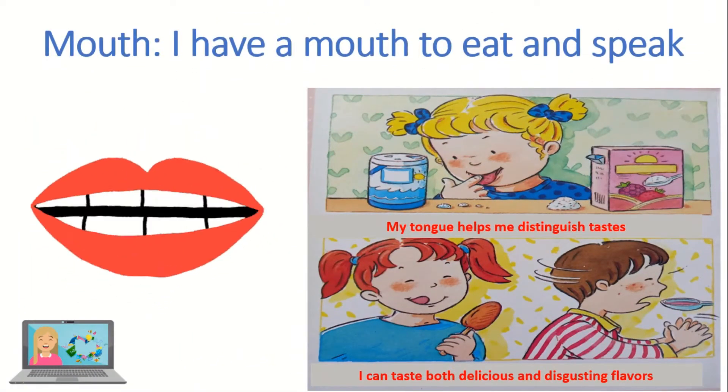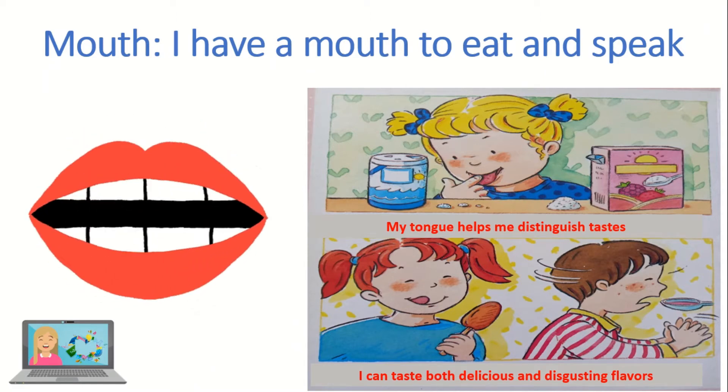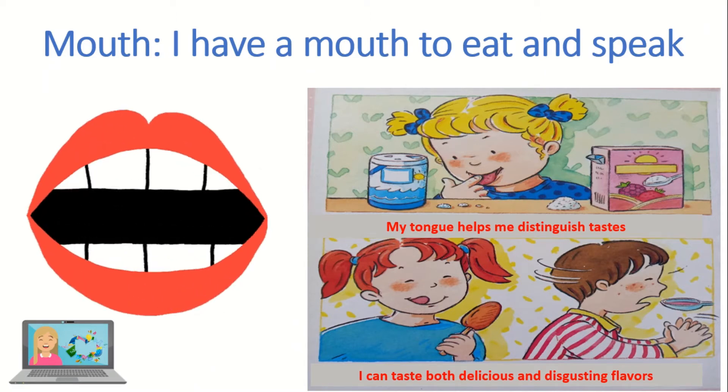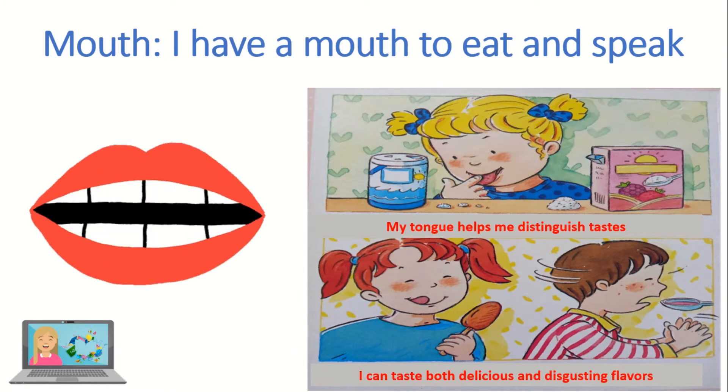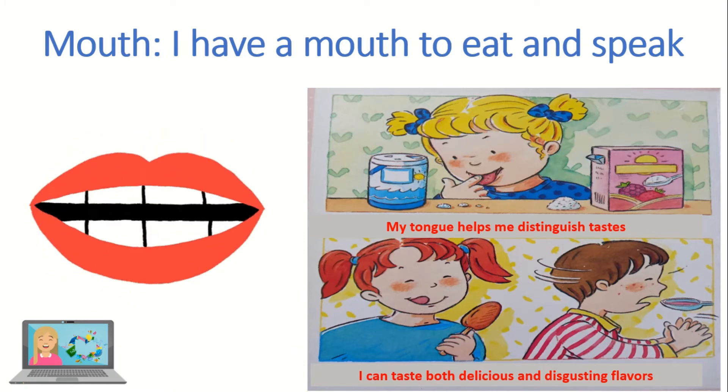This is the mouth. I have a mouth to eat and speak. My tongue helps me distinguish taste. I can taste both delicious and disgusting flavors.